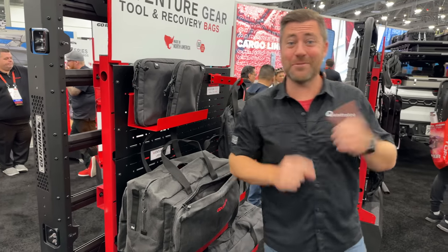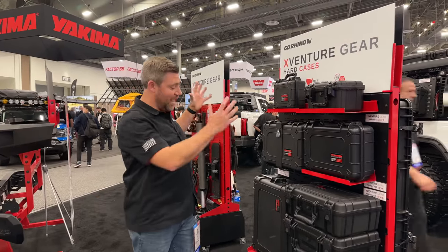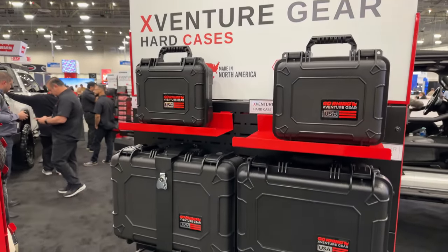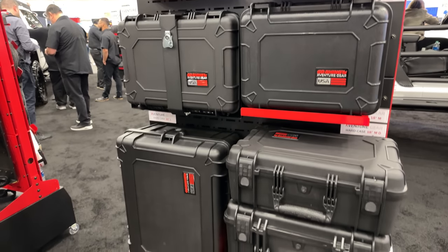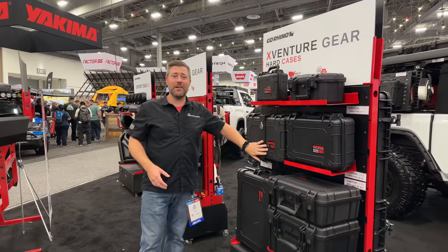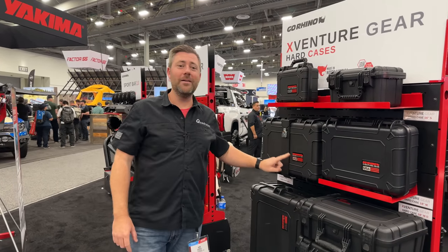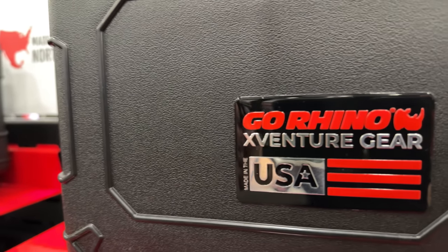Here we have the X-Venture hard side cases. You can see a variety of different storage options from small to large to really extra large cases to handle everything from your small goods, your recovery goods, maybe even some rifles if you want. The mounting options for these things are endless — they've even got mounting straps that are perfect for mounting them on the side of a bed rack on the back of your Gladiator. And one of the things I really like: all of them made in the USA, made in North America.